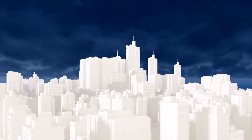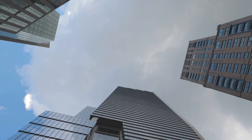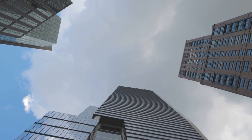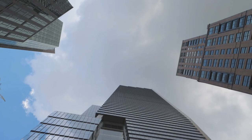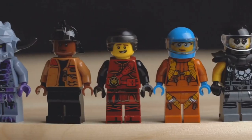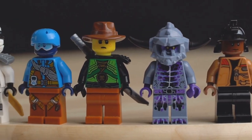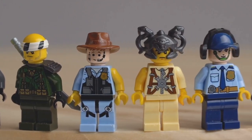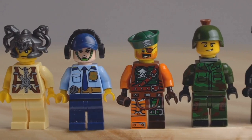Next, we're going to start with the foundation — this is the base of your structure, and it's crucial to get it right. We're using large, flat pieces for this; they're like the bedrock upon which everything else will stand. Make sure they're securely connected, as a shaky foundation could spell disaster for your Lego castle. Now let's move on to the walls. We're building these up with smaller bricks, creating layers like a cake. It's important to overlap your bricks, just like in real brickwork — this gives your structure strength and stability.